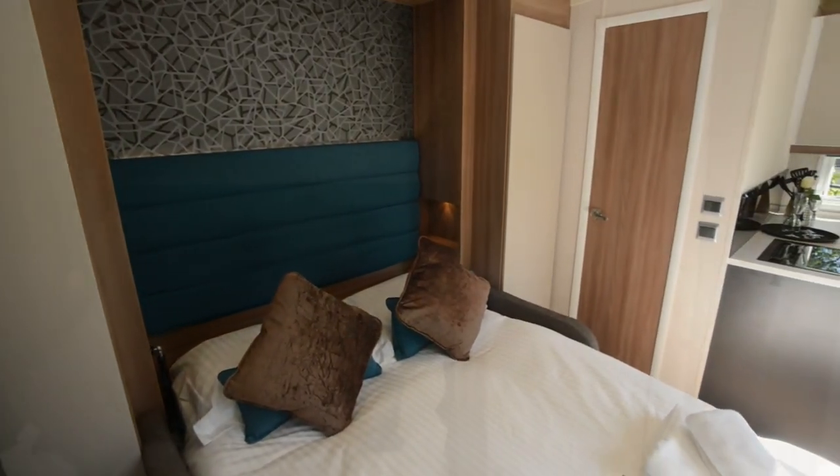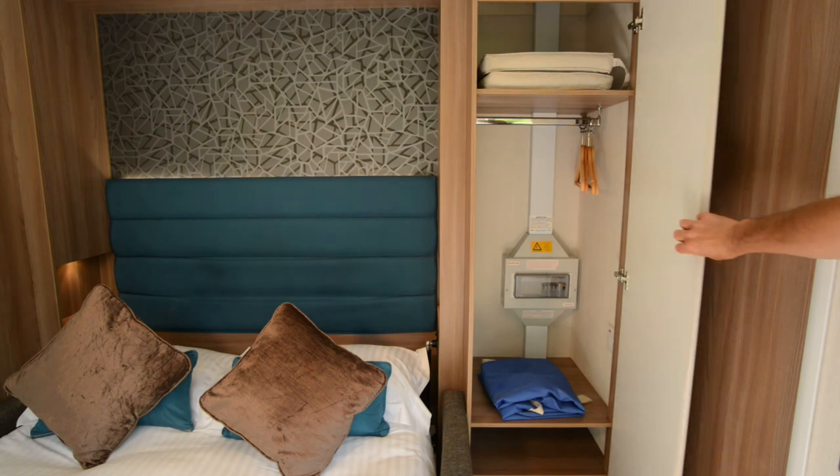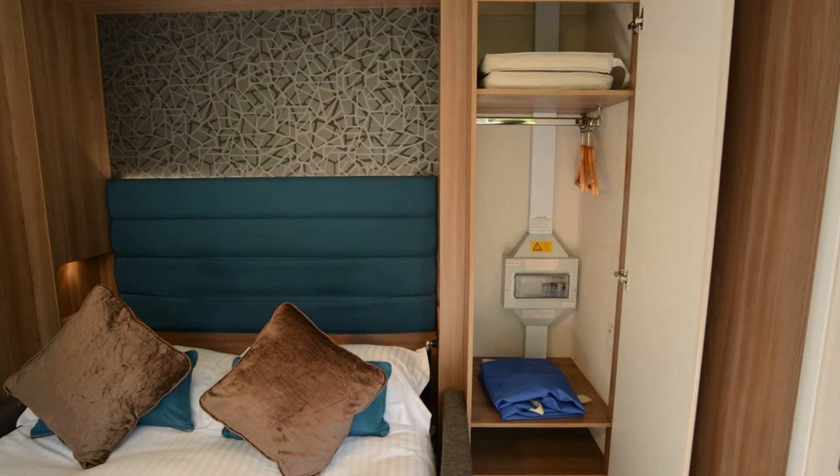In the cupboard to the right of the bed, you will find a clothes rail and two cushions for the outdoor furniture. On an evening, please bring these cushions back in to prevent them from getting damp. Also in the cupboard is an electric box, which you may need in case the electric trips. If this occurs, let reception know, or if it's out of hours, call the duty warden.